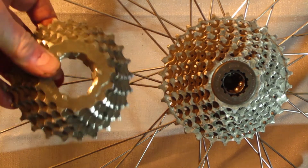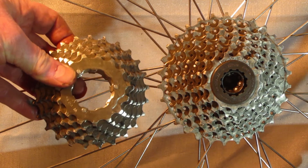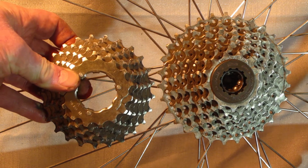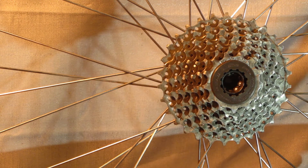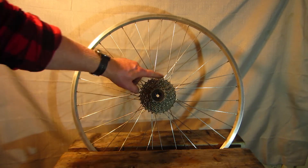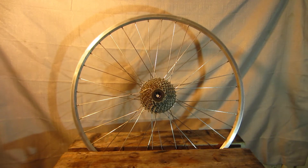Just for comparison, here is the stock 11-to-28-tooth cassette next to the adapted 13-to-30-tooth cassette. I'm confident that this will make climbing much easier, and frankly, I like easier climbing. I really like doing projects like this where I'm making something that's obsolete usable again instead of throwing stuff away.